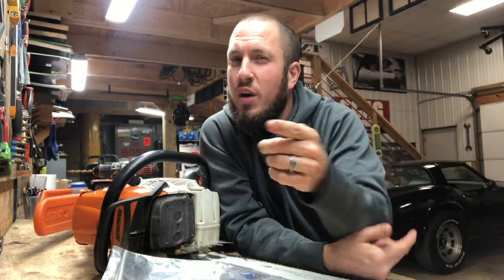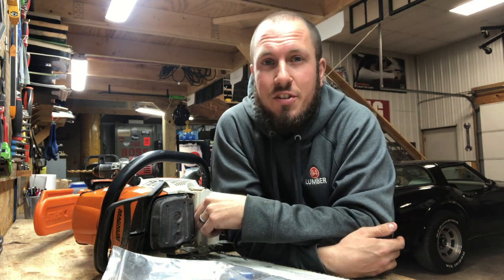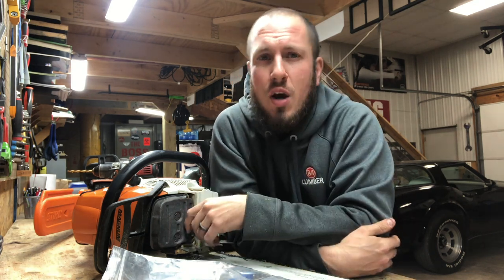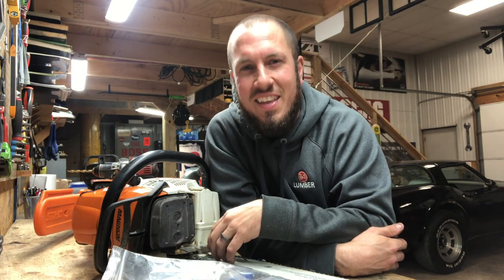That wraps up the video. I hope you enjoyed and found value in my content. As always, please click that subscribe button if you'd like to stick around the channel. If you're one of those loyal subscribers who've been following along, you know what time it is — give me a thumbs up or a thumbs down, whatever you're into, and we'll see you guys in the next video.